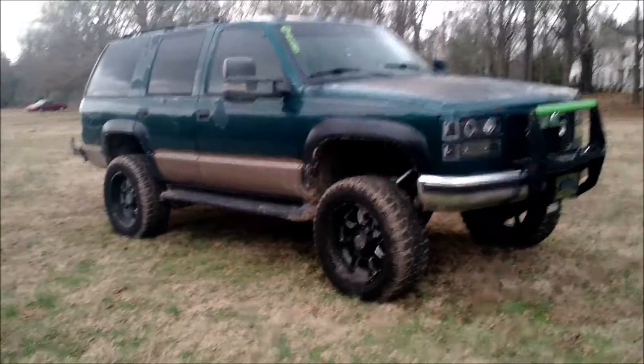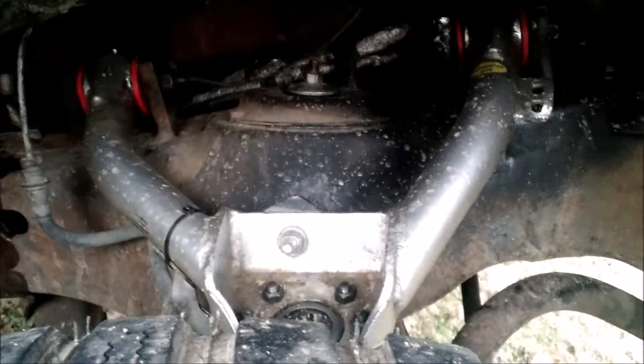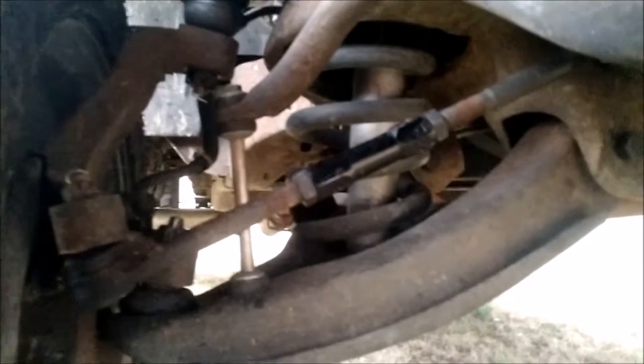Right there is the 4-inch spindle, and you're not going to be able to see the coil spacer because it's up in there. Another mod is the Proforged tie rod adjusters — those are nice.